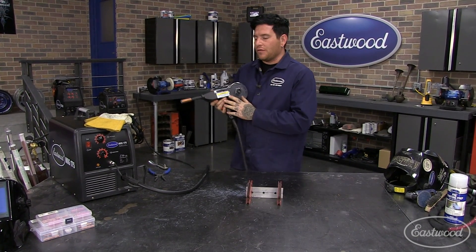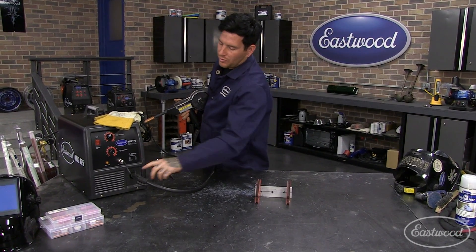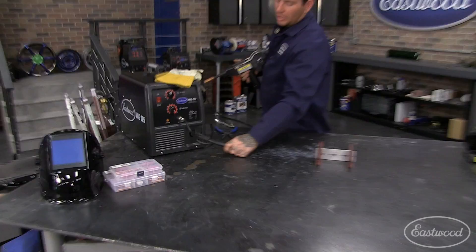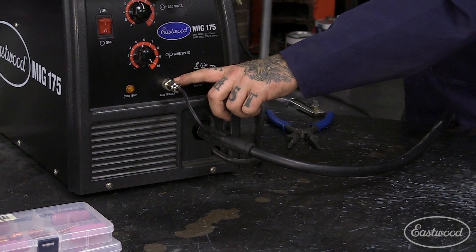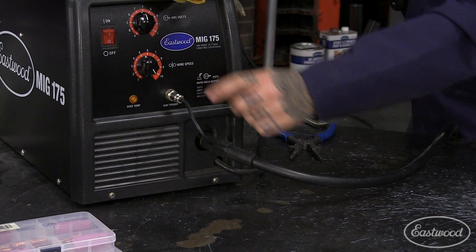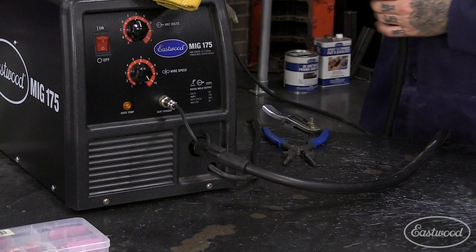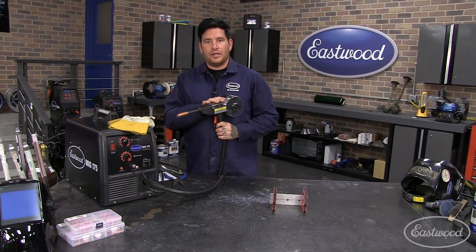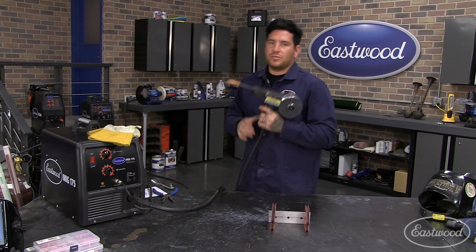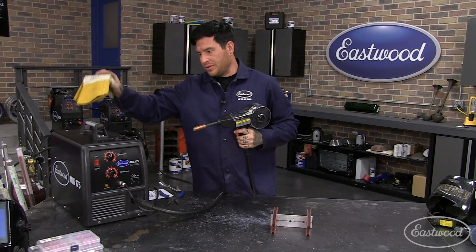To convert this over, at least on the MIG-175 like we have here, it's really simple. You pull your torch lead out and unscrew your plug — your trigger switch. You pull that out, put the spool gun in, tighten it down, and then inside the machine there is a little switch. You switch it over to spool gun and that allows you to weld with the spool gun instead of normal steel welding with the torch.